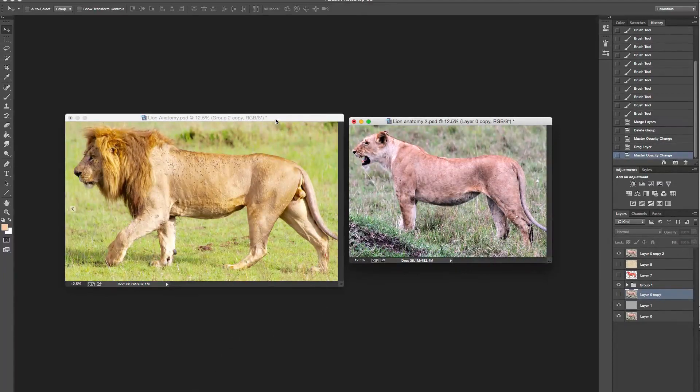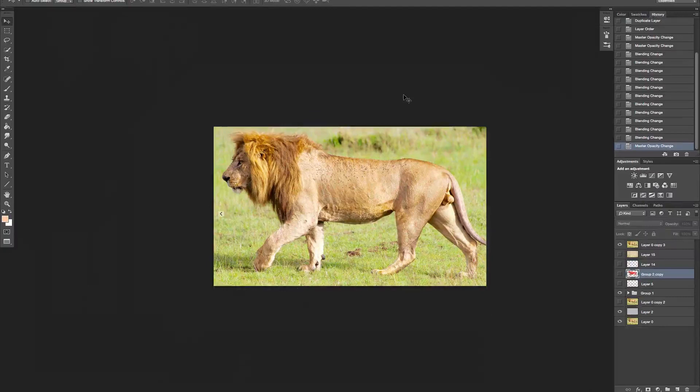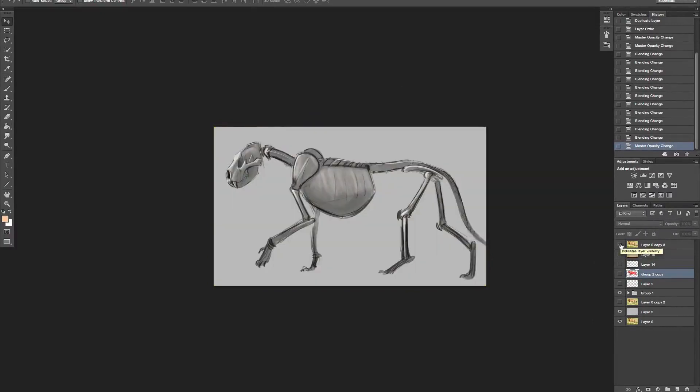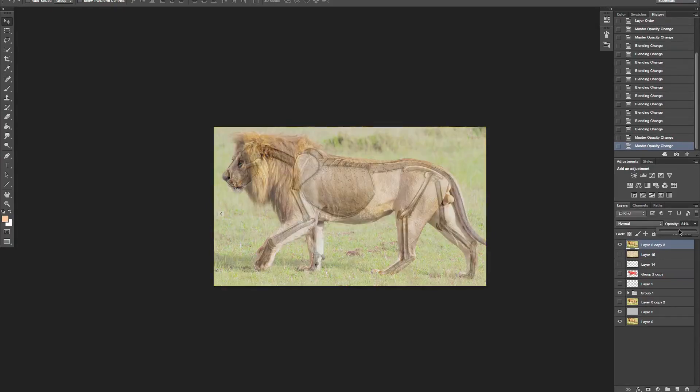I've already prepared some of the drawing. After we finish with this, we'll get into some actual drawing, but I thought it might be fun to break it down initially. Here you can see the lion - I'm going to get rid of the lion and break it down so you can just see this very quick skeleton I created. I kind of laid it over the top, and if I bring that opacity down, you can start to see how that skeleton sits inside that body.